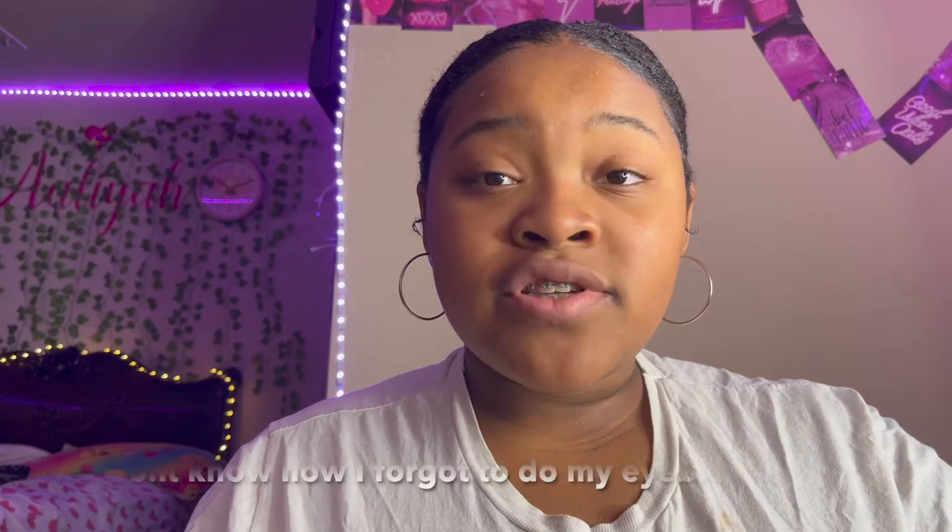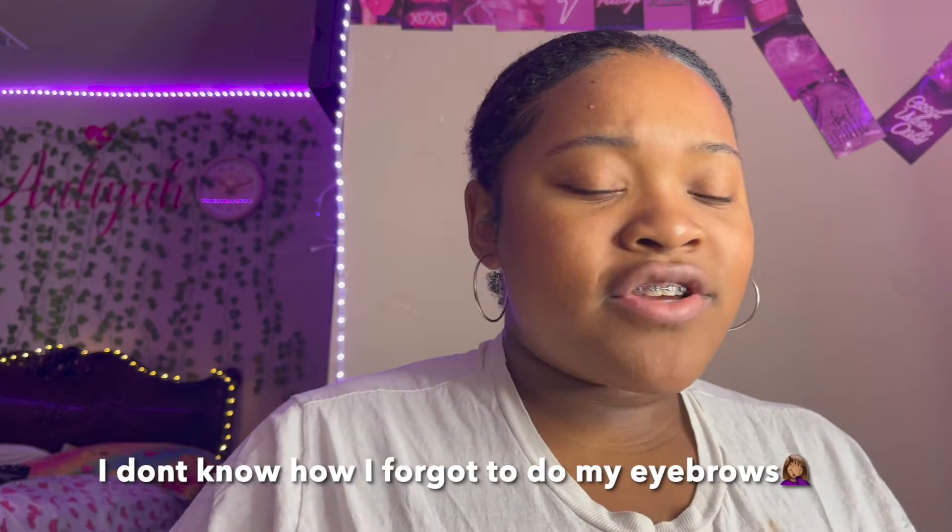The first thing I'm going to do is my eyebrows, and then after that I'm going to do my eye makeup and then my base. I'm going to be using the MAC concealer. I'm going to put some on my little brush, but first I'm going to brush out my eyebrows.